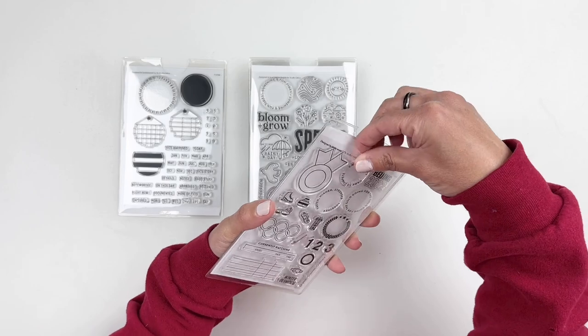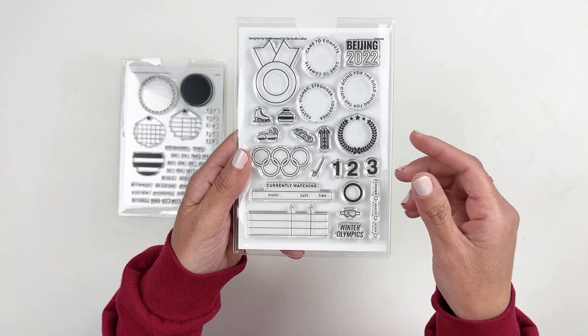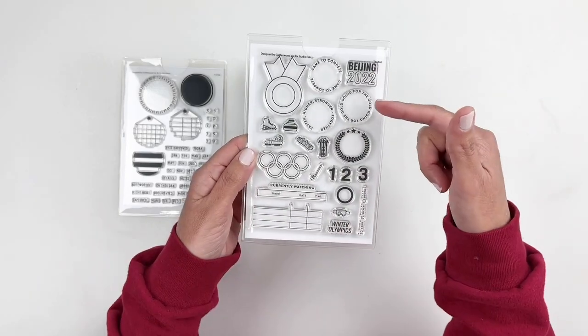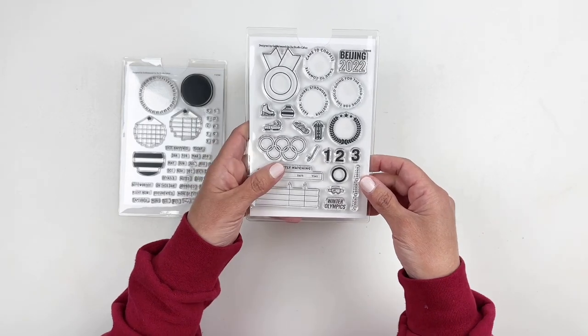This next one is all about the Olympics. You have the rings for the Olympics, then you have ski, you have Beijing 2022, and then you can stamp it as well. That one's a lot of fun if you are documenting the Olympics this year.